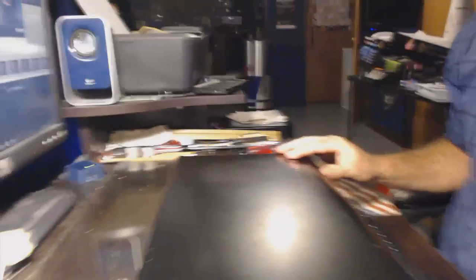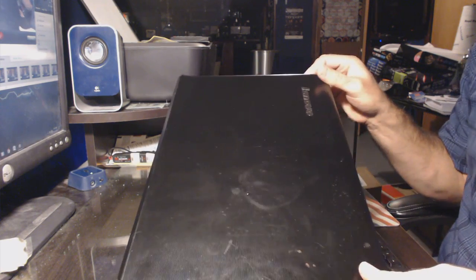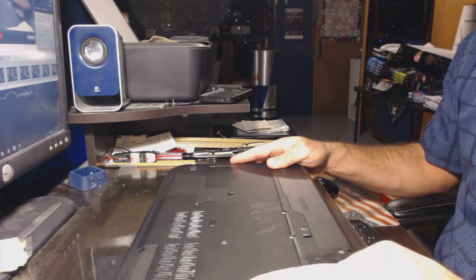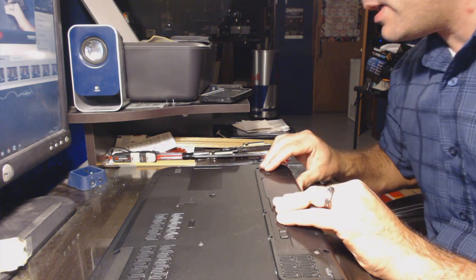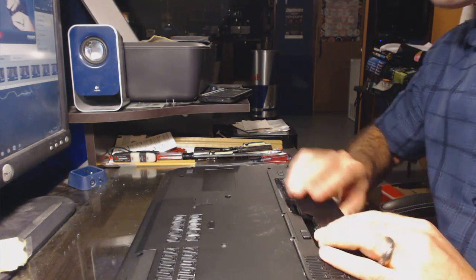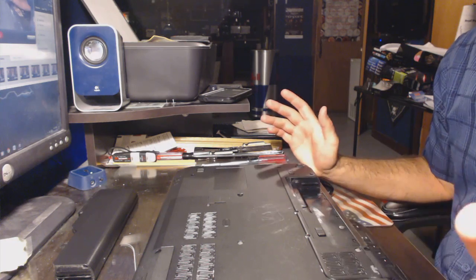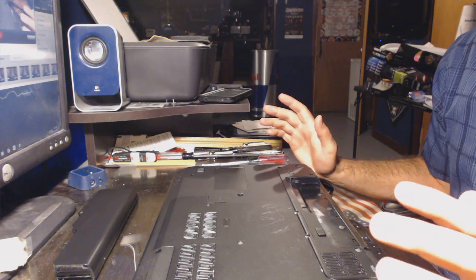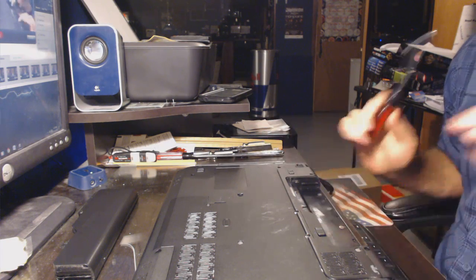Now it's time to change the memory. What you'll need is just a basic Phillips screwdriver and your PC. You'll want to turn your PC over and remove the battery — it's always a good idea to remove the battery. You do not want to get a shock while working with the internal parts of the computer. Also make sure you're not standing on carpet, as you could cause static electricity, which is really bad for internal components.